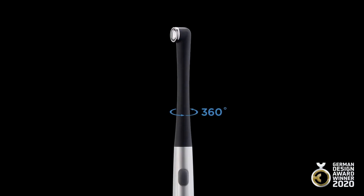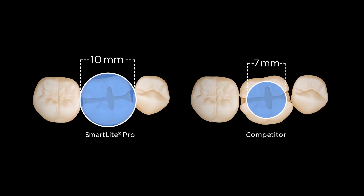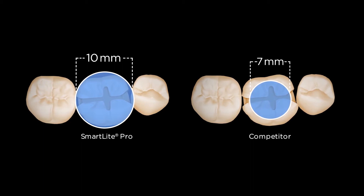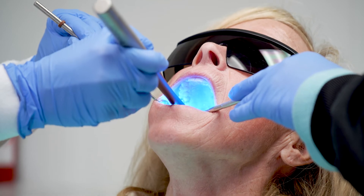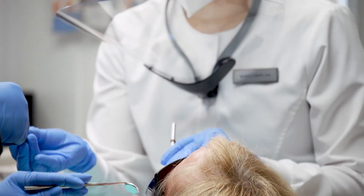The curing light will actually rotate 360 degrees very evenly and easily. But what's really nice about the SmartLight Pro is you have a 10 millimeter wide end and not one central LED light — you have four LED lights in the active curing area, which means I can set my light over top of a large molar composite and not have to move it around. I will get that even curing.